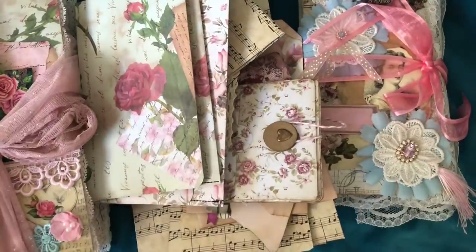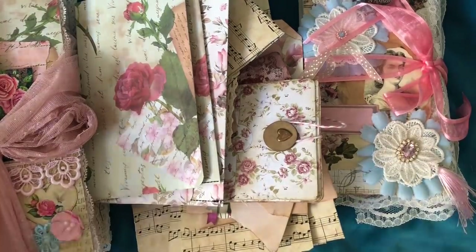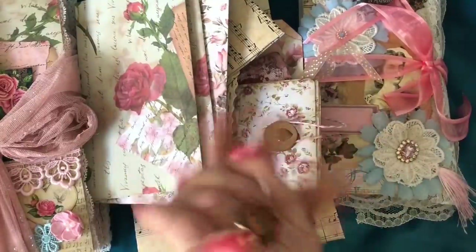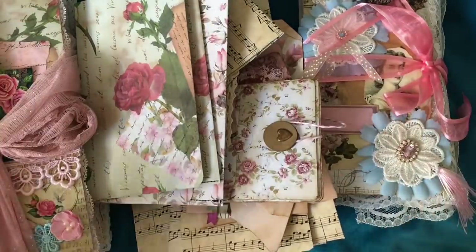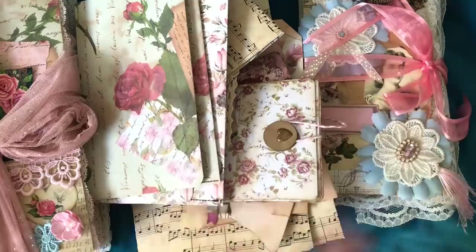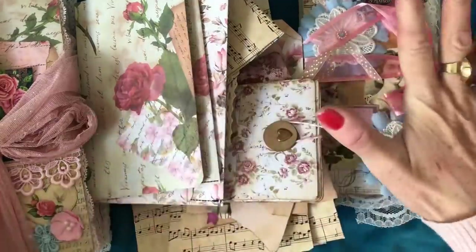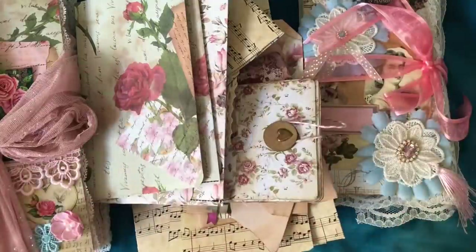Hi guys, this is Tina from Shabby Dabby Doodle. Welcome back to my channel. I'm here again with all of our bits and bobs that we have made with our 12x12 scrapbook paper pad. I'm back with all the finished things that we have made, so let's just kind of move things to one side and have a bit of a recap of what we've made.